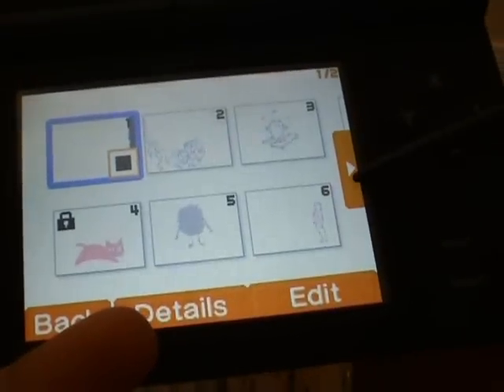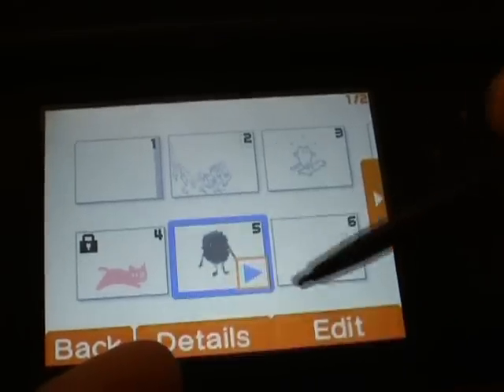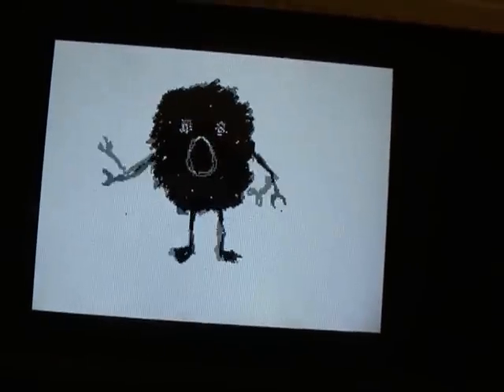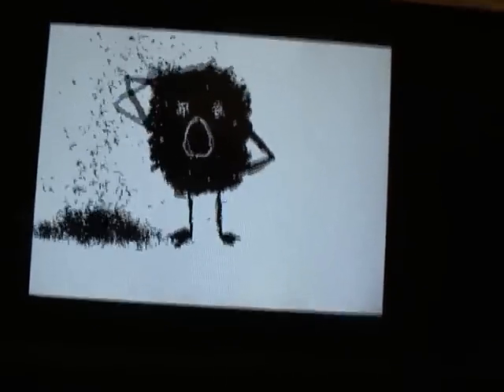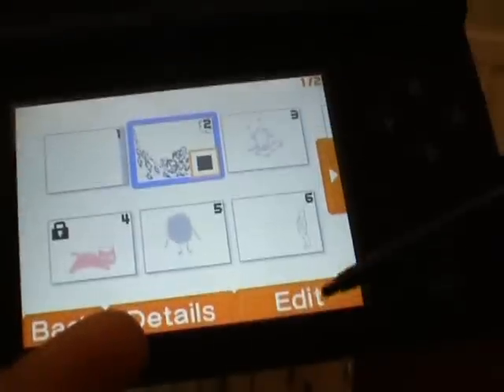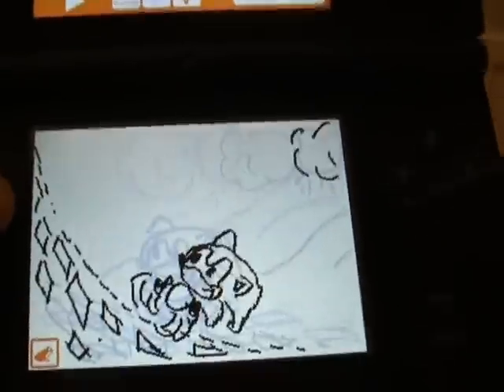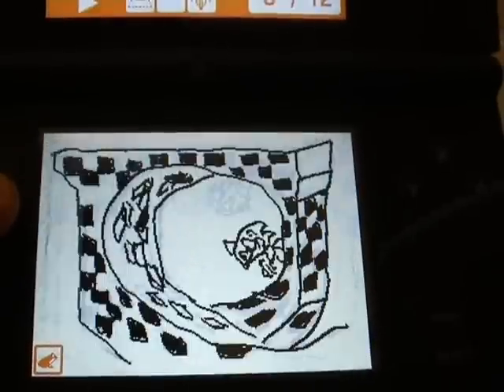Now for some more complicated animations — these are from Nintendo themselves. I don't know what this is, some little flea thing going on. This is a creepy animation! But anyway, when you take an animation you can edit it and add stuff to it if you want. We saw some really basic features that Flipnote has.